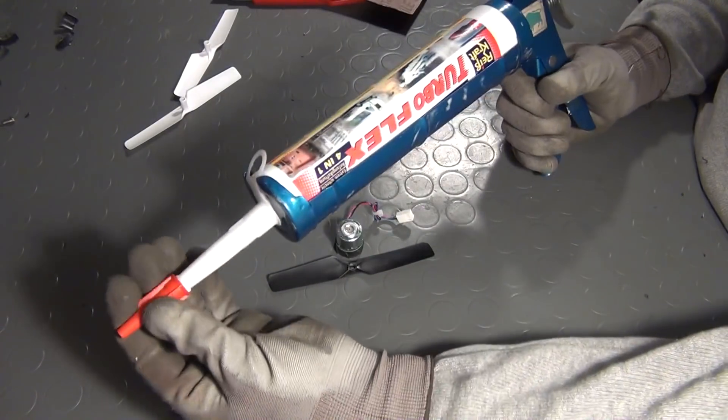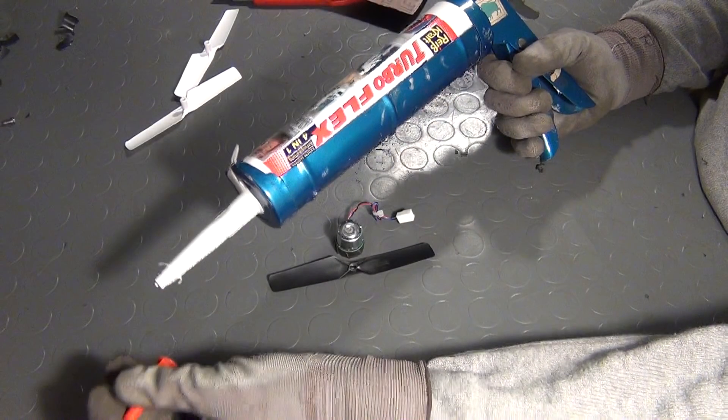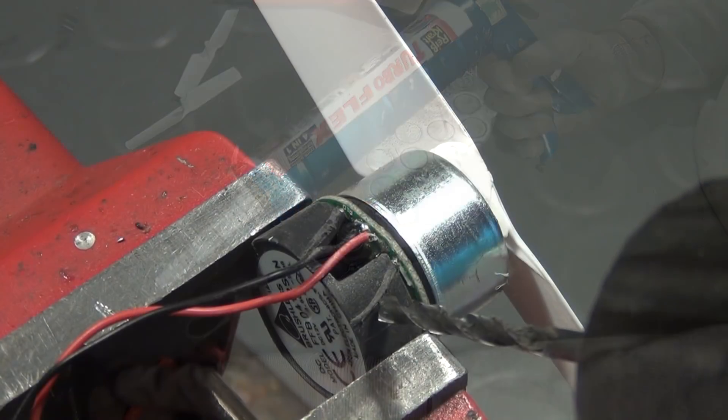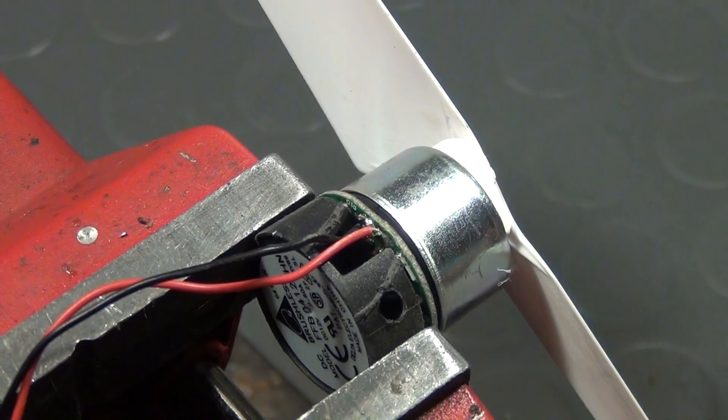The glue which I use in this video is a special mounting adhesive. I use it a lot lately and I really recommend you to buy this stuff — it's super strong and has good plasticity. After doing the same thing with another motor and waiting for the glue to harden, I drilled holes in the plastic bases of those motors.